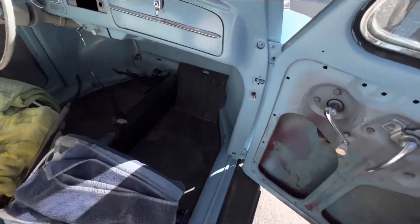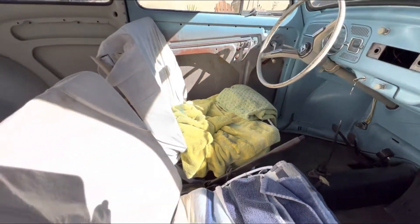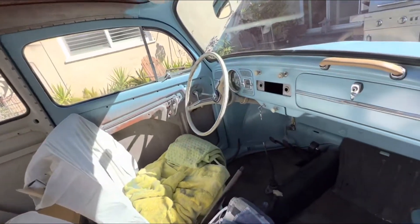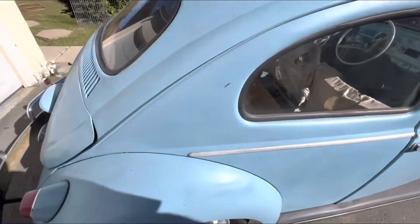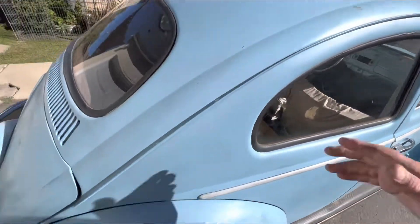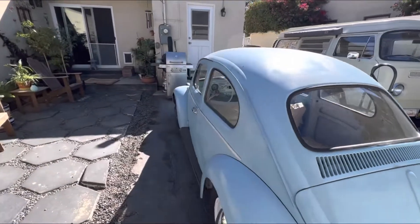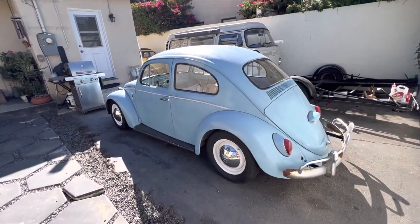We're going to get carpeting and door panels put in here, get the upholstery done, and see about getting a headliner in here. Pretty much get it ready to go since everything else is working pretty well. I've got to put a couple screws in the doors — for some reason I haven't done that yet. Basically we're just going to get a few things buttoned up.